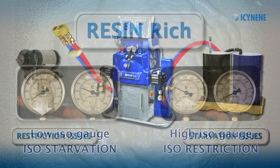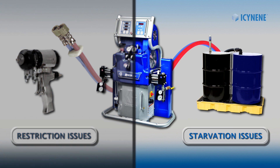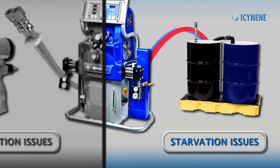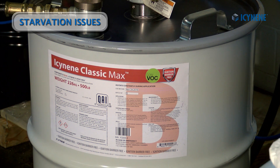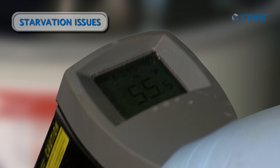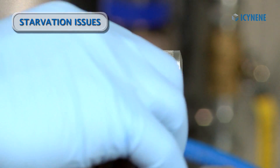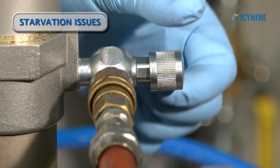Since starvation issues are located on the supply, low pressure side, we will check between the drum and the proportioner to correct the issue. The problem could be cold material in the drum, no material in the drum at all, or insufficient air pressure to the supply pump, or the supply pump may have failed.